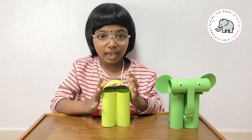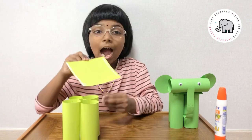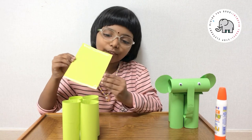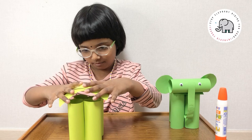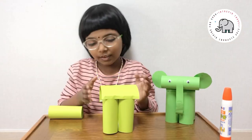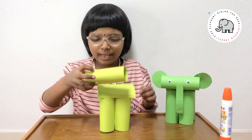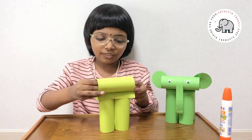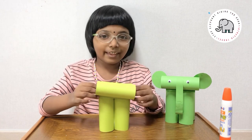We need to cover the legs. I put glue on both sides now. I just need to cover the legs — we cover them like this. Next, we need to attach the head like this.